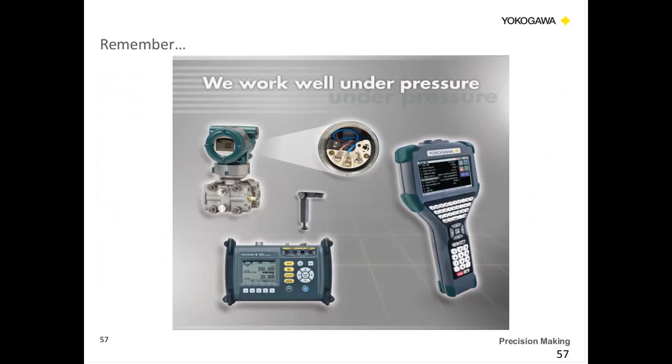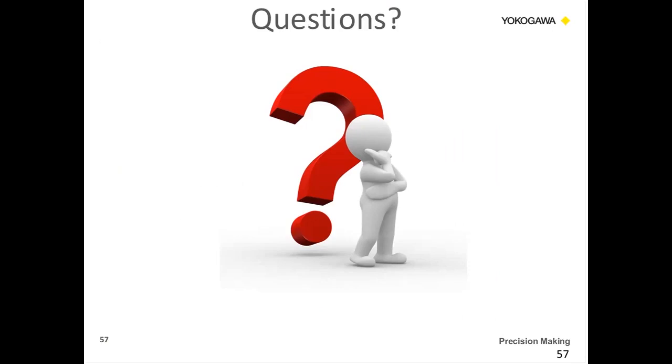As you're thinking about Yokogawa and everything we've discussed today, keep in mind this wide variety of offerings. Remember one thing: we work well under pressure. If there are any questions, please post them to the site on the right and we'll get those answered for you. We appreciate you tuning in today.